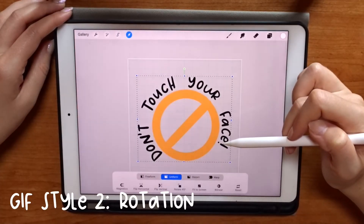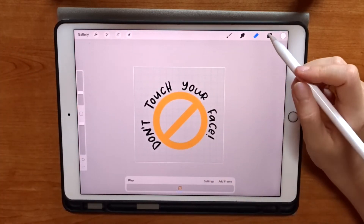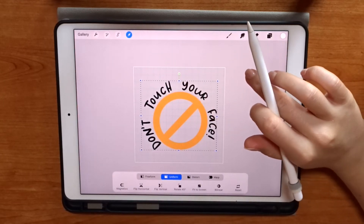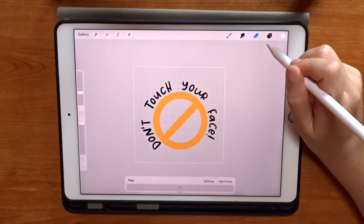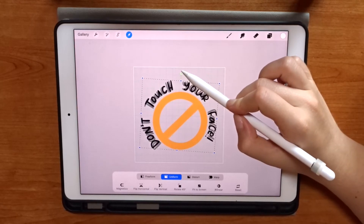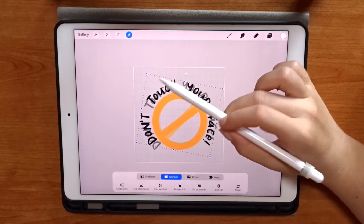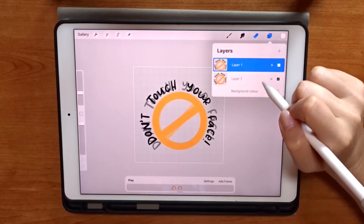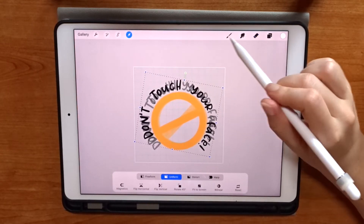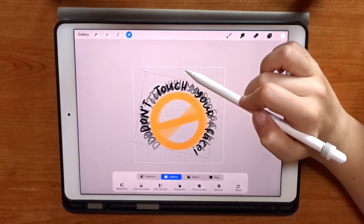For this next GIF I'm going to show you how to achieve a rotation effect, where the GIF looks like it's going around in a circle. This Don't Touch Your Face illustration is perfect because it's already a circle shape. I've resized it slightly so it's nice and small, then I start duplicating it and turning it ever so slightly. I'm using the T on the illustration as my guide — every time I rotate it I make sure the T goes past the T in the previous layer — and I keep doing this until I've rotated it all the way around.